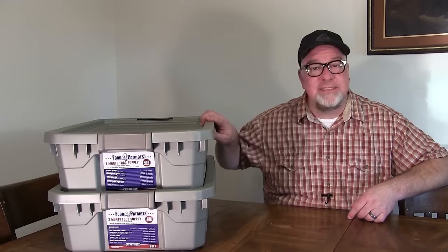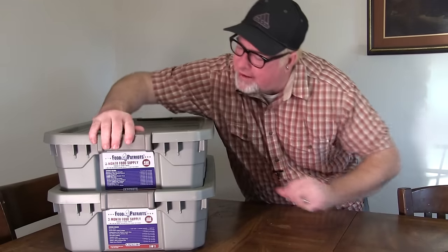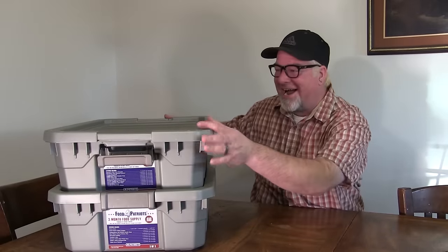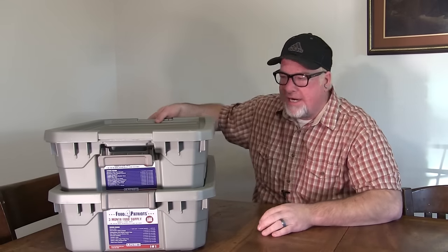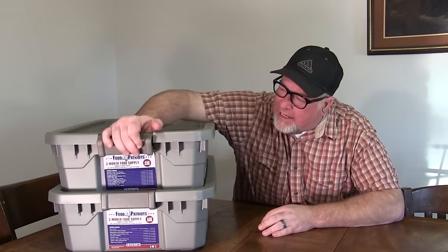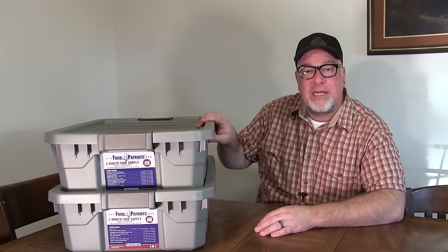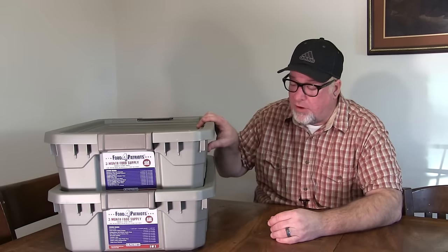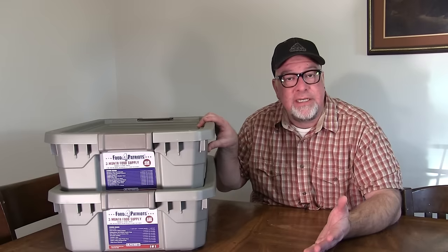I like these tubs. They stack, they lock and latch — they must be childproof. Your food is in there so critters can't get in. They're stackable and they'll keep out water and pests. This is a well thought-out organization for your logistics.